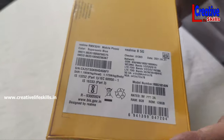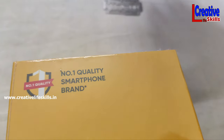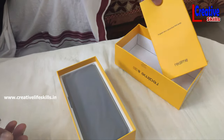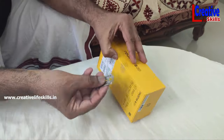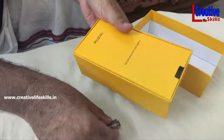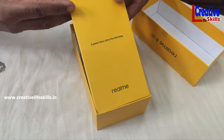We have a mobile phone with 5G support. It is a smartphone called the Realme 8 5G series.